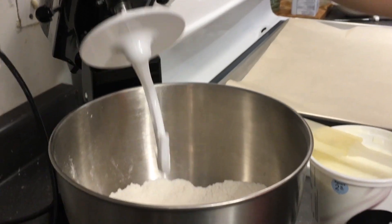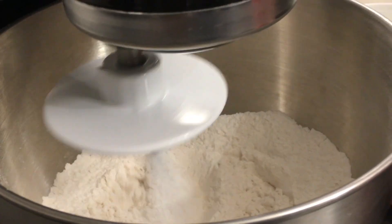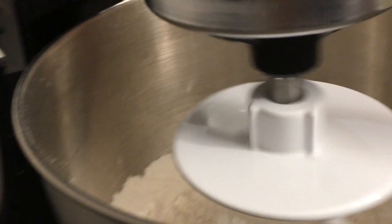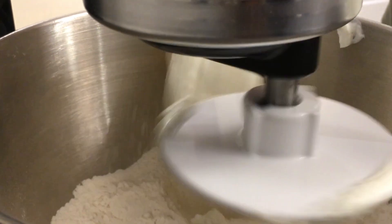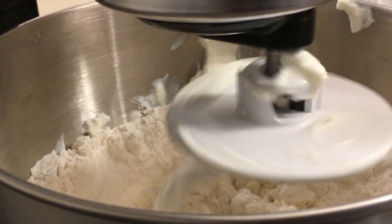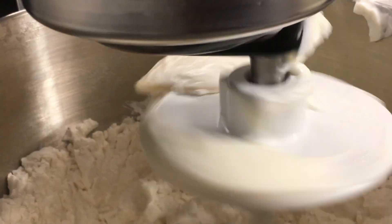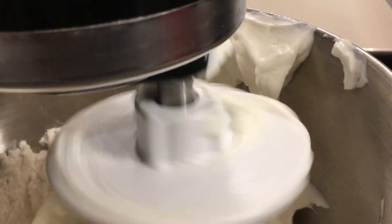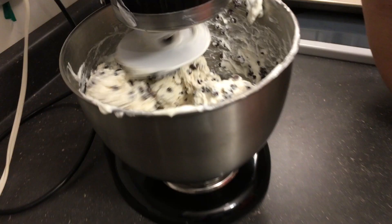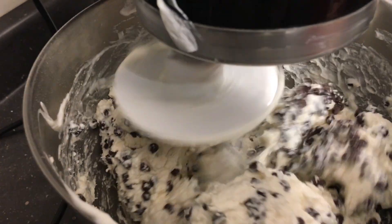So now we have a nice mix of the dry ingredients. To do this mix you want to use the attachment that looks like a hook. Then we're going to put in about a full cup of Greek yogurt. I like chocolate chips — you can mix whatever you want in it.